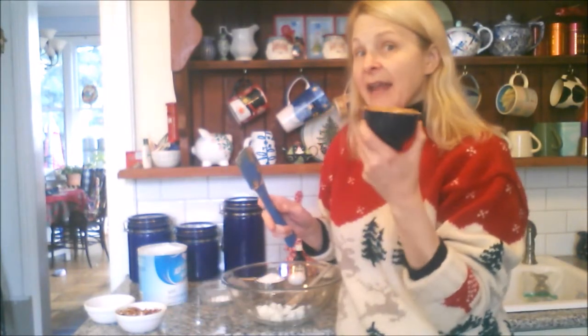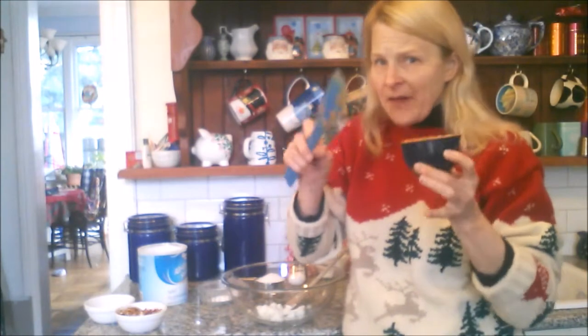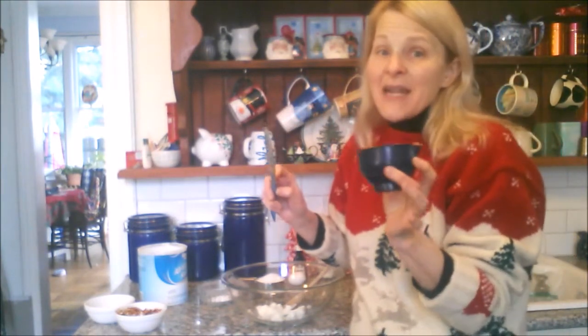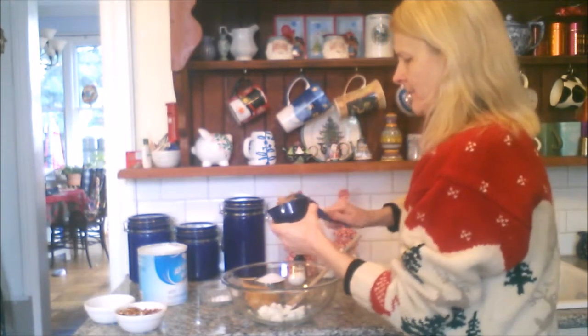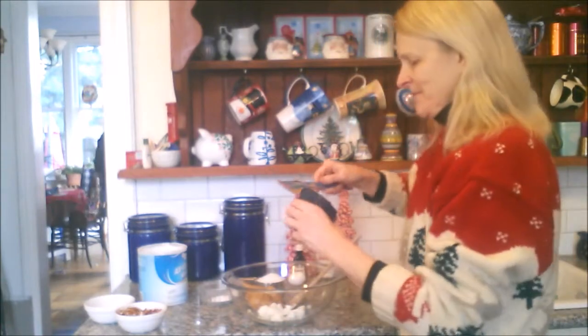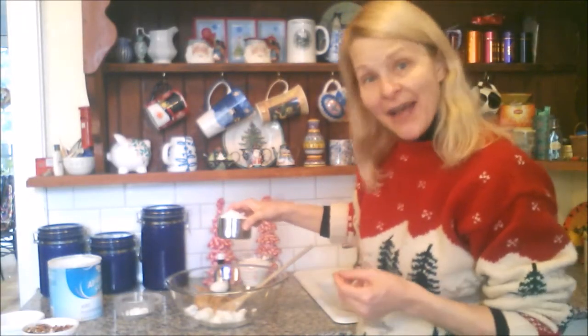To the half cup of shortening, we're going to add a cup of peanut butter. Most peanut butter cookie recipes will have equal amounts of butter or shortening with the peanut butter, but not us — we like to push things to the extreme. So half a cup of shortening, a whole cup of peanut butter. And into this, we're going to add half a cup of brown sugar and half a cup of white sugar.